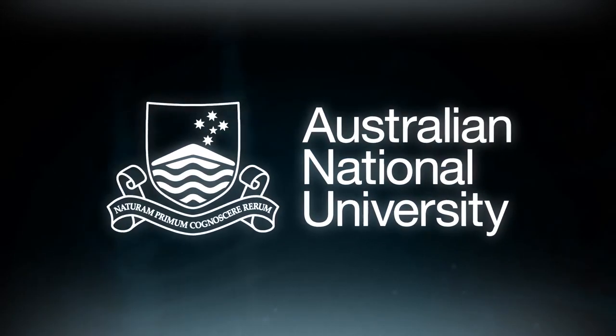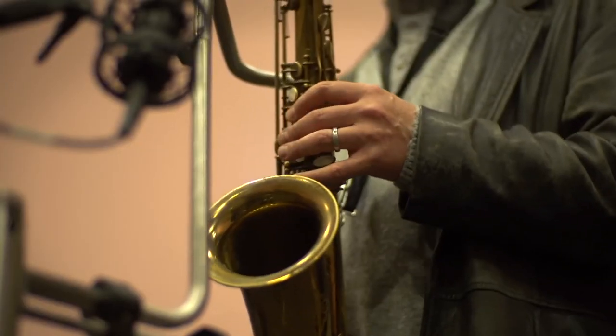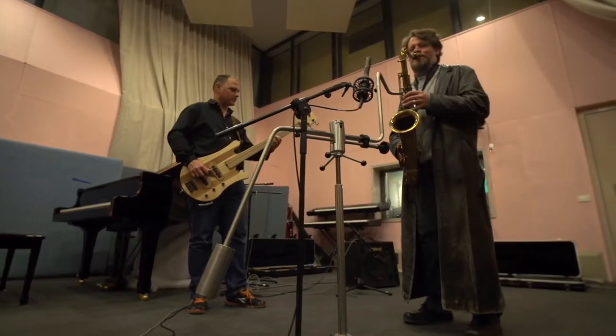Wear and tear is definitely a huge issue in the music industry. People don't think that, but it's an incredibly physical thing to do. I've got a bad spine and neck, and I thought I'd really like to prolong my professional life. So I thought, before I get too old, I'd like to at least try and halt this onset.